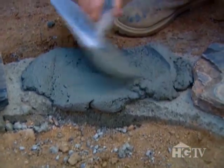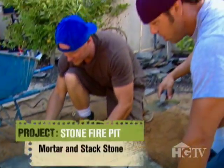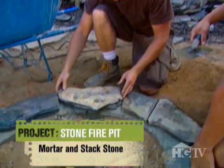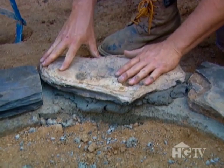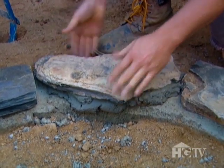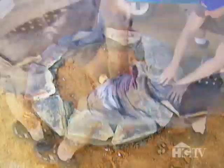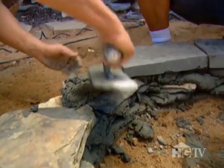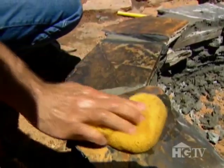It doesn't have to be real fancy because the rock is going to set itself. You're going to come up here, set this rock in — remember with the other pieces — and just push it in a little bit. Black mariposite slate raises this fire pit to a new level as it's stacked all the way around with a little mortar.